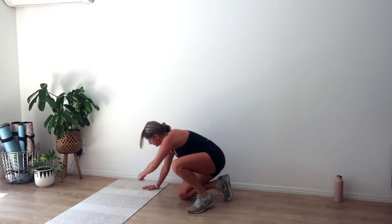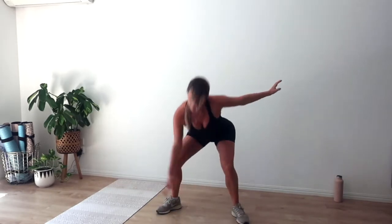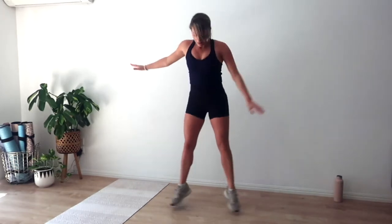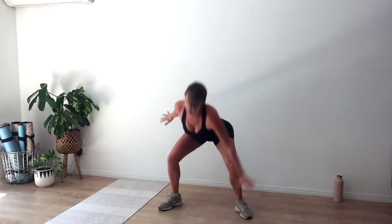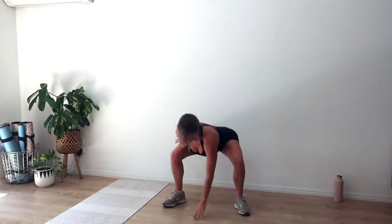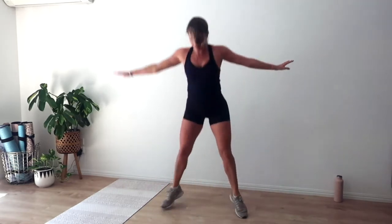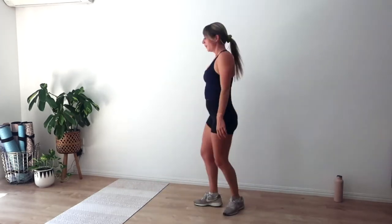Rest for ten, breathe. Six sets — almost there. Rest for three, two, and one. In, out — twenty seconds. Big jumps, we're in that home stretch. Breathe, get that heart rate nice and high. Land through those heels, squeeze that booty as we jump — five, four, three, two, and one.